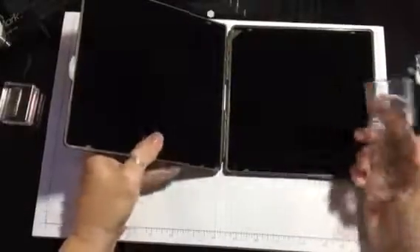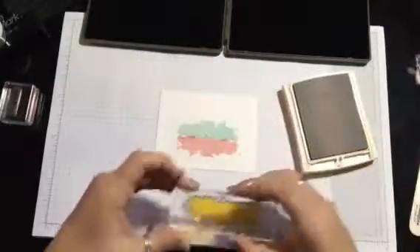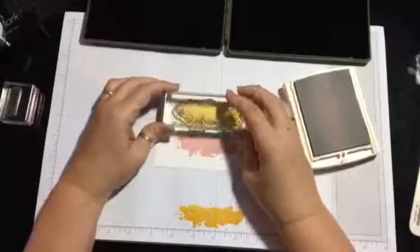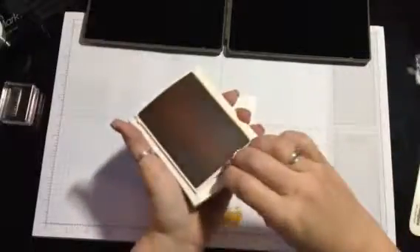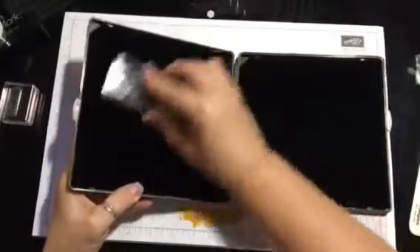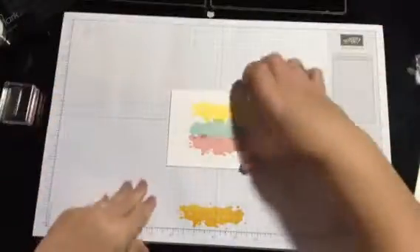Put this away and again use your Stampin' Scrub to clean and condition the stamp, then dry it. Then get the Crushed Curry. Because this one is a little darker, go ahead and stamp off first. Then turn it around — we're gonna do it upside down and put it right above the blue. We're gonna use our Stampin' Scrub to clean that off and dry it.